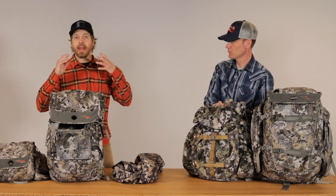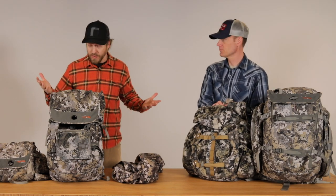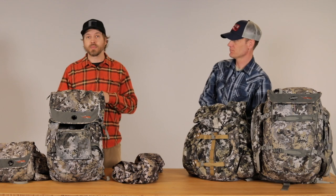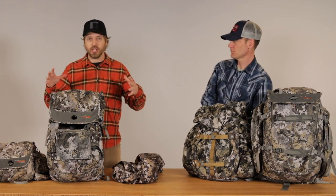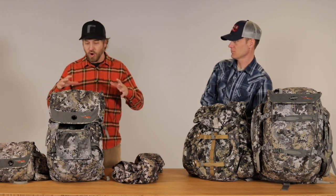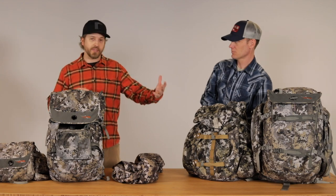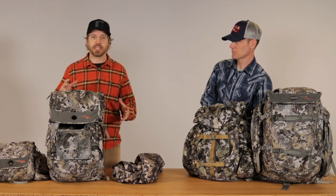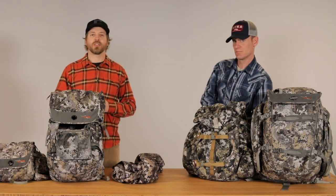Thanks for all the information, Chris. If you guys want more information on these packs, check it out on our website — I'll have a link below to all of these packs. As you can see, there's going to be a pack on here that's perfect for everyone and all of your hunting needs, whether you're in the stand for a couple hours or hiking in two miles. Check these out — Sitka Gear Packs, their whitetail line. You can find a pack for you.